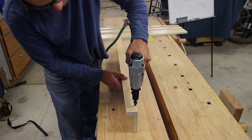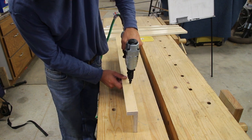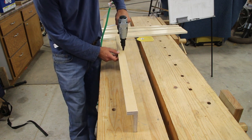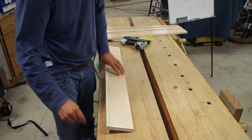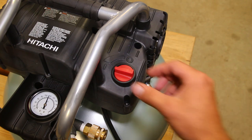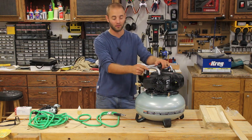This unit is one horsepower, 120 volts, 12 amps, has a six-gallon capacity, and it's 2.8 CFM at 90 PSI — CFM stands for cubic feet per minute. It is a relatively standard noise level for a pancake compressor. I don't have a decibel meter, but if I can find the decibel reading, I will overlay it on the screen.